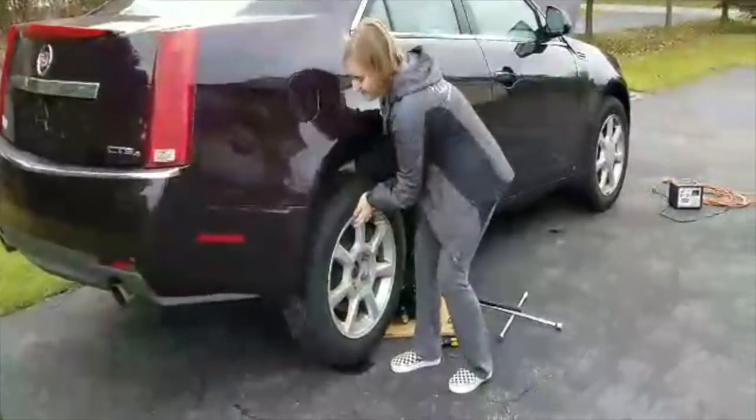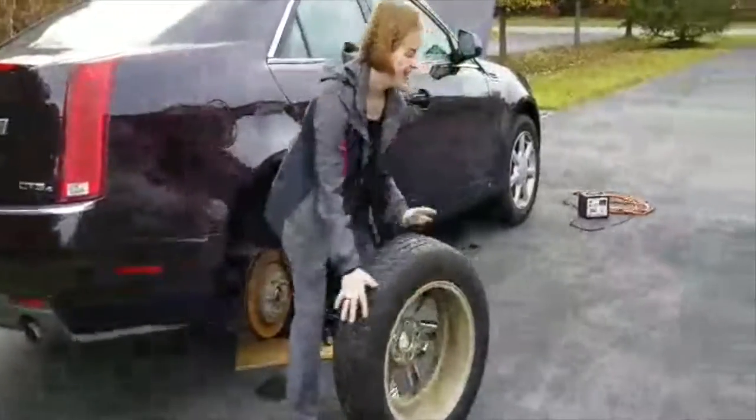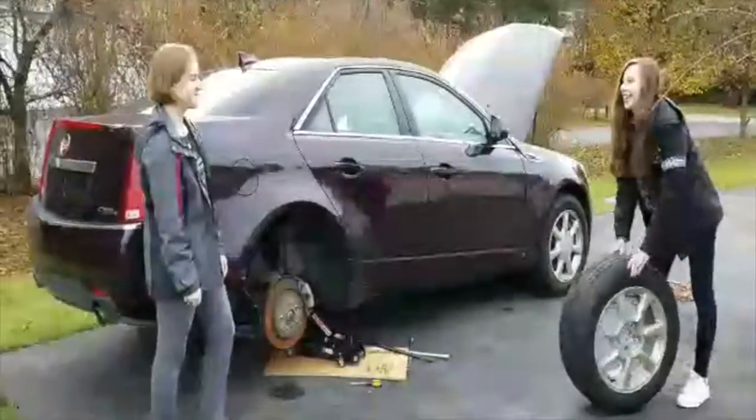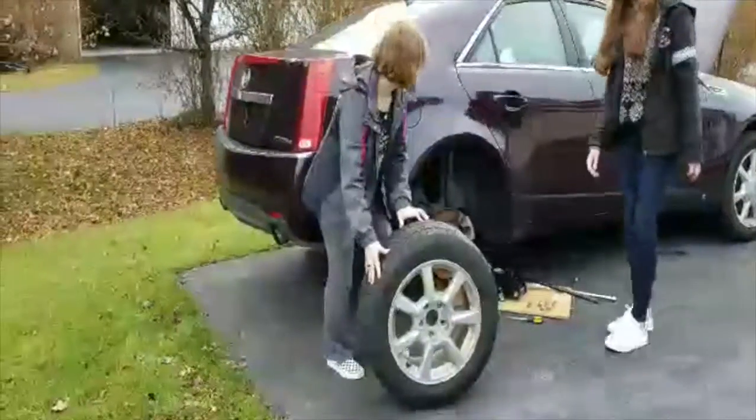All the lug nuts removed, we're going to actually remove the tire. And we're done with that. So now we have the new tire, so we're going to put it on.